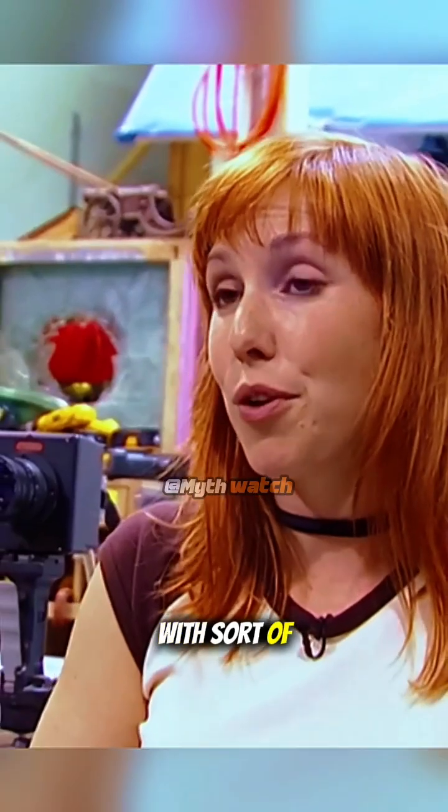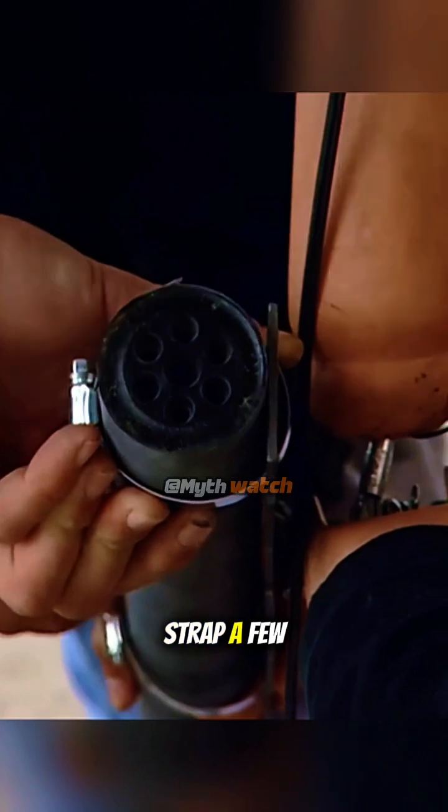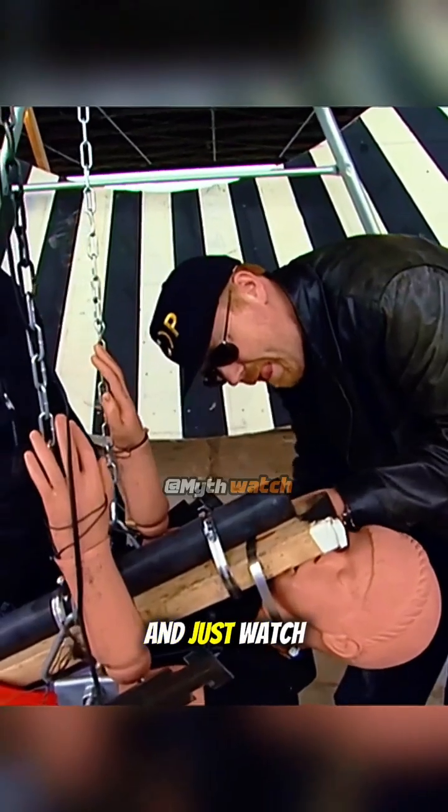We came up with sort of a Wile E. Coyote solution to this 360 problem. We're just going to strap a few rockets to a little Simulate Susie and just watch her go around the swing set.